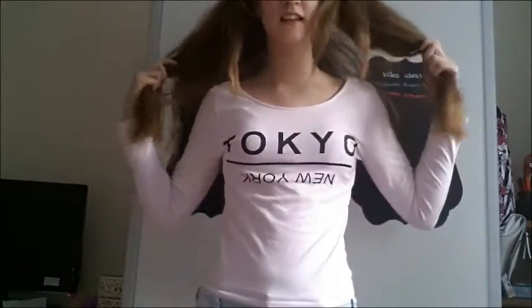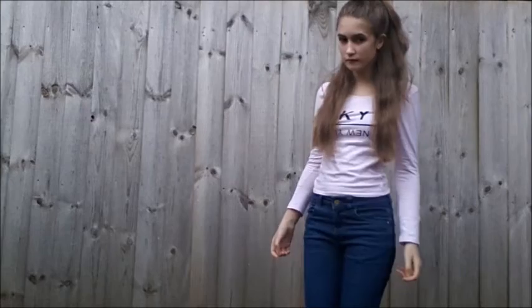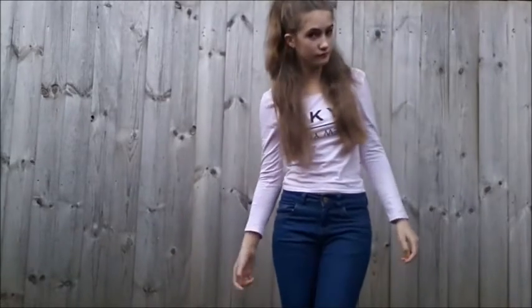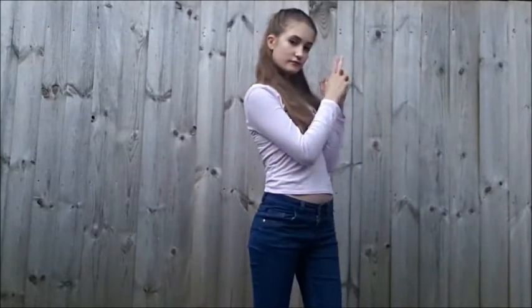For the outfit, I'm wearing a long sleeved pink top — I know it's black in the picture but I only have pink and it's similar. For the jeans I'm just wearing some normal blue denim ones with any shoes you like. I actually did wear heels like hers but I'm not going out in this so I don't really show them.